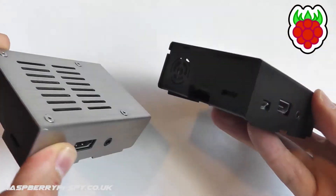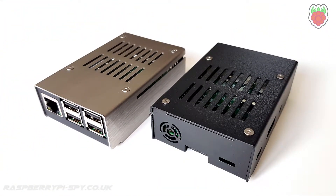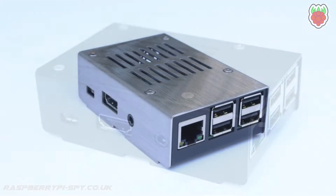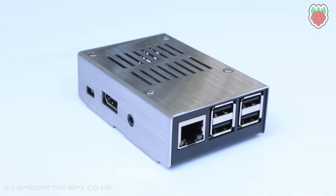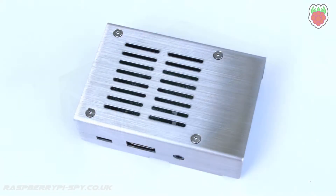KKSB were kind enough to send me two of their Raspberry Pi cases to try out. The two finishes available are black and a rather nice brushed steel. They were designed in Sweden and consist of a full metal enclosure to protect your Raspberry Pi from knocks and scrapes. They appear to be designed for industrial environments, but I think it makes a great case for any Pi user.